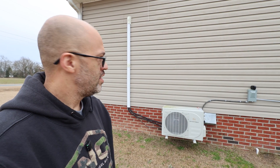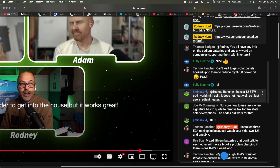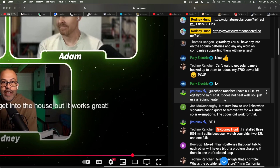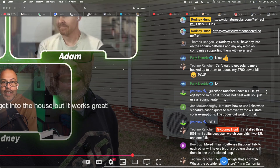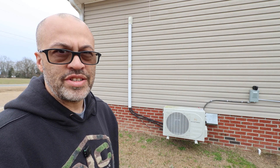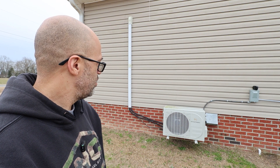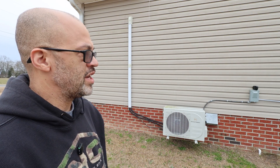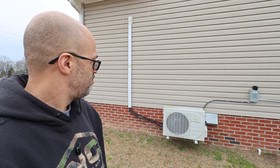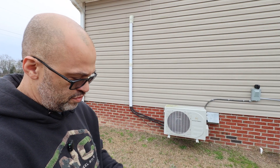So the EG4 mini split. Jim said he was having a problem with his heat when it gets really cold, so I'm going to do a little test to see what it's like. I think it's in the high 20s right now. Basically what I got here is the EG4 mini split — it's the solar version, but I don't have solar connected to it because I got solar on the house already. I think this is the 12,000 BTU and I got it running in one room.